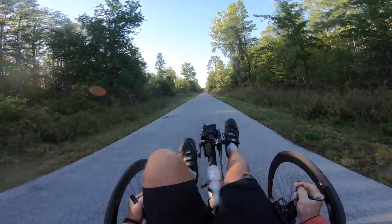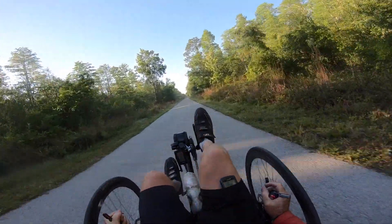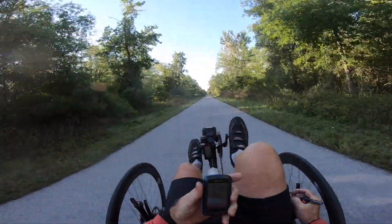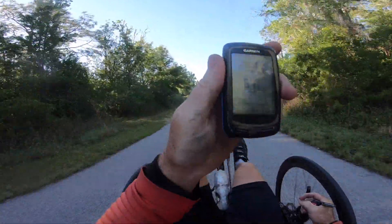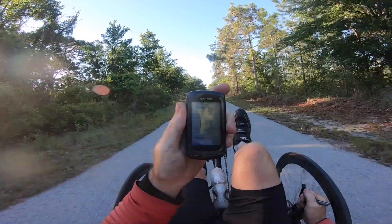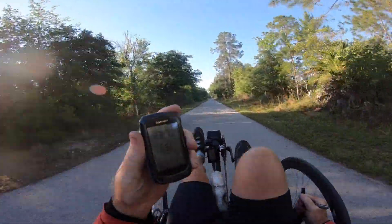I think we're going — we're at my top gear now. You can see my RPM. I'm doing 20, pushing on the pedals but not that hard. We'll be right back.